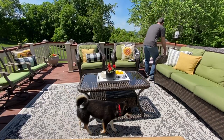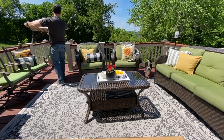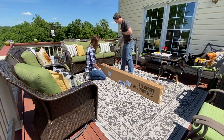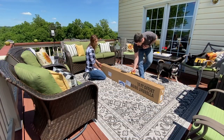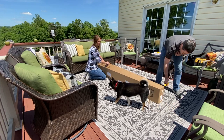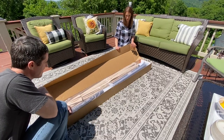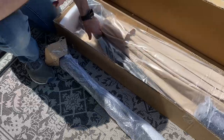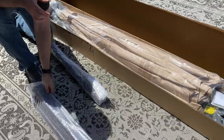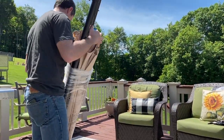Hi friends, welcome back to Simply Our Home. If you're new here, hi, my name is Amy and welcome. Today we are jumping straight into all the projects we're wanting to do to make some finishing touches to our deck makeover. These are budget-friendly upgrades for your patio or deck and all of these are going to take your space to the next level. If you happen to miss my summer decorating part one on this area, I'll link that up above so you can catch up.